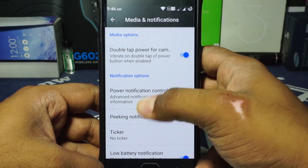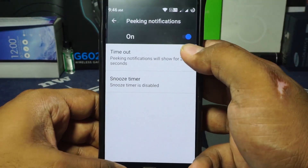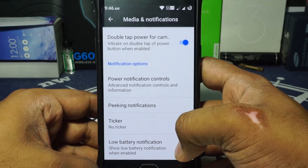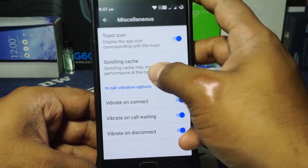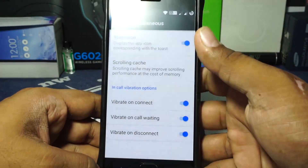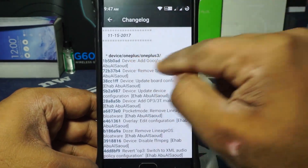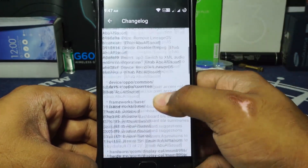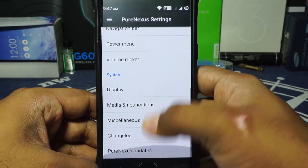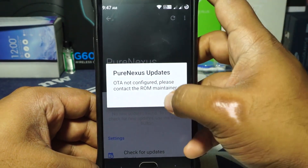Media notification options and double tap for camera are available. Power notification control can be enabled, and peak notifications can be customized for timeout and snooze. Ticker is available and low battery notification can also be enabled. In the miscellaneous section there are toast icon and scrolling cache enabler options. In the changelog you can see the latest version is 1511, with Google Camera enabled.